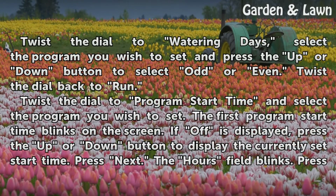Twist the dial to watering days. Select the program you wish to set and press the up or down button to select odd or even. Twist the dial back to run.